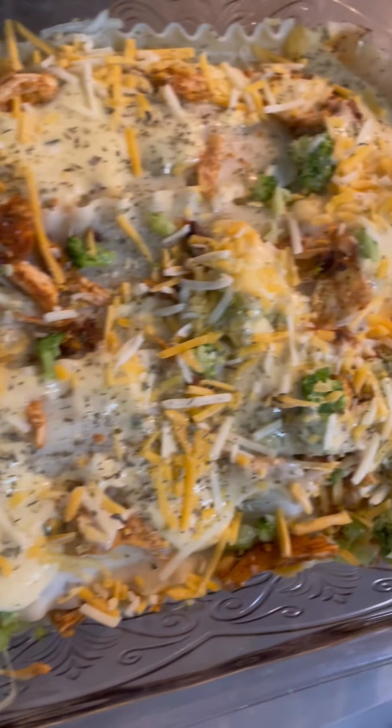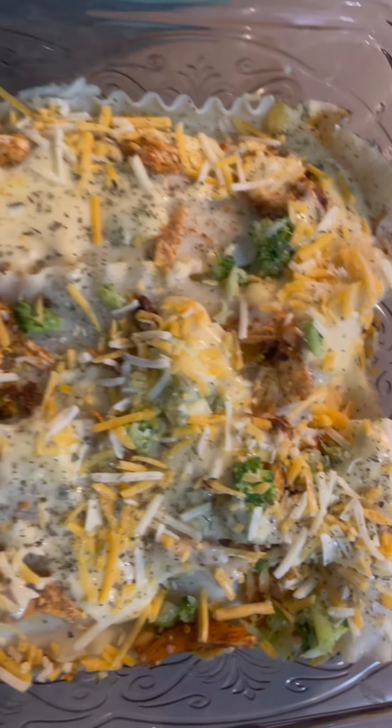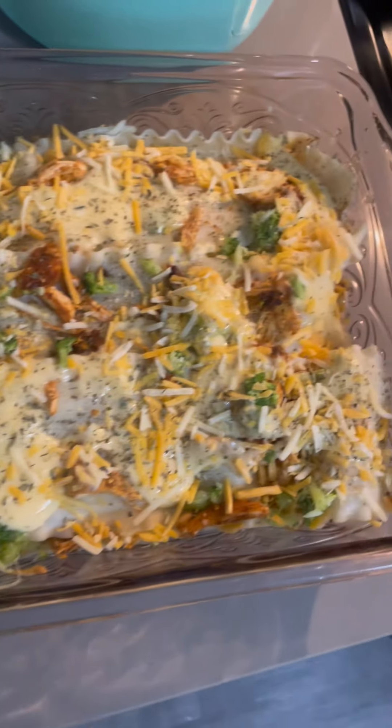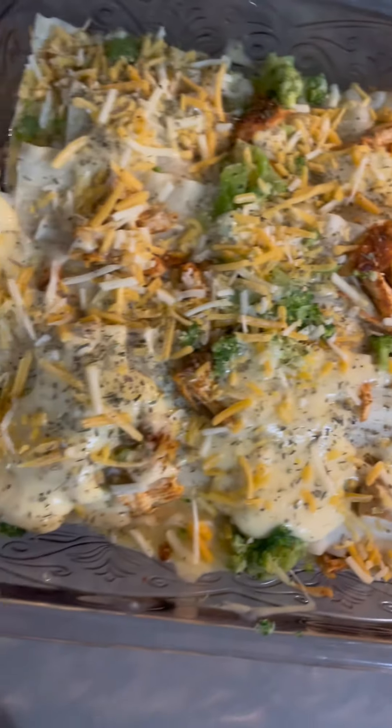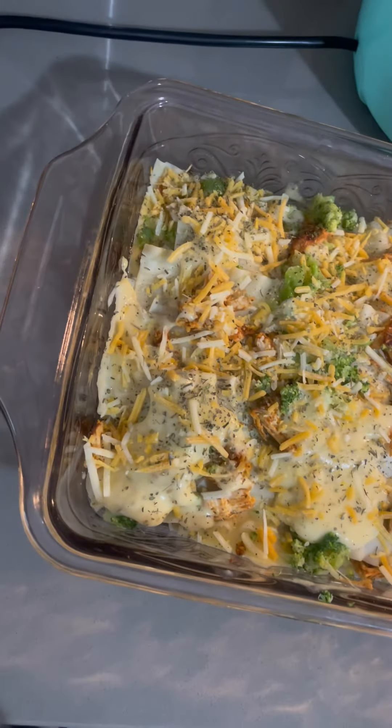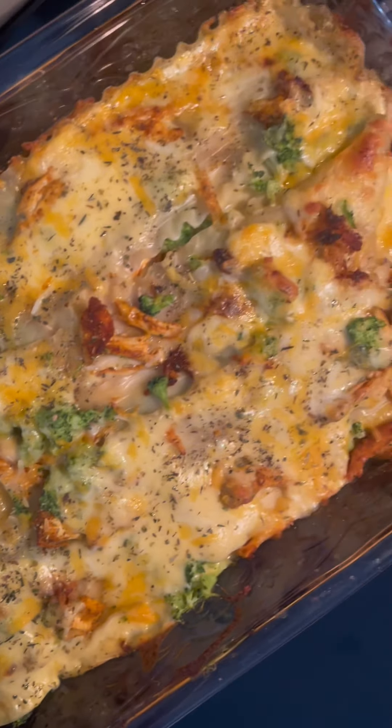Here's my chicken broccoli lasagna before it goes in the oven. You can see the cheese sauce — I put it everywhere. I'm going to add a little milk just so it won't be so dry. Here's the broccoli lasagna that I made.